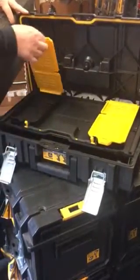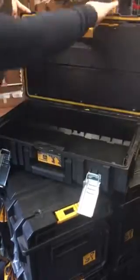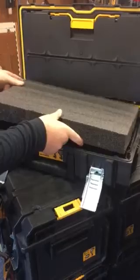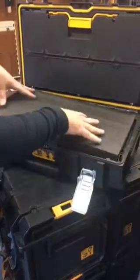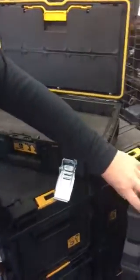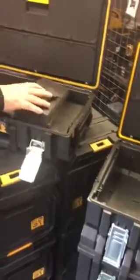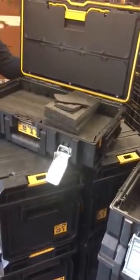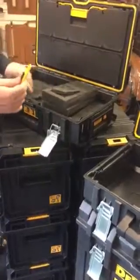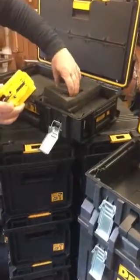Basically what you do is cut it to size — nice and tight — and it pops in. The beauty of how it works is you just take a sharp knife, one of these little utility knives, and grab whatever shape you want.